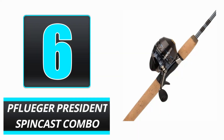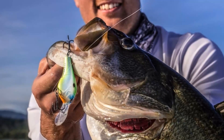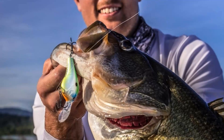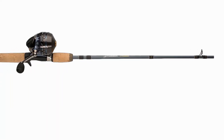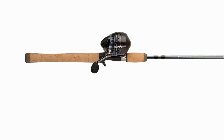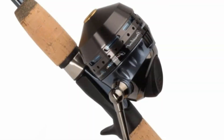Number 6: Pflueger President Spincast Combo. The Pflueger President Spincast Combo costs approximately $100 at retailers such as Walmart or Amazon. The fishing rod and reel combination provides dependable performance and a pleasant feel. The reel is equipped with five ball bearings that reduce friction. Due to the rod's graphite design, it is both lightweight and sensitive, resulting in a more fruitful day of fishing. The metal frame of the reel enables the angler to maintain excellent alignment even after prolonged use. The lightweight combination is ideal for younger anglers or those who prefer lighter gear.